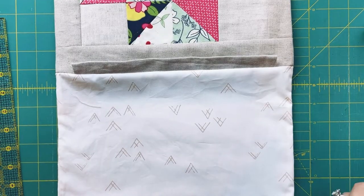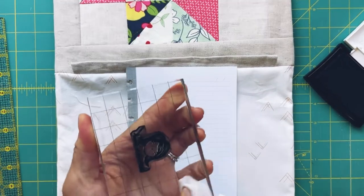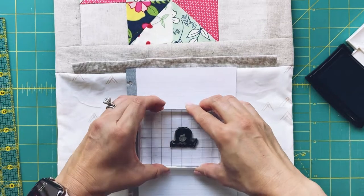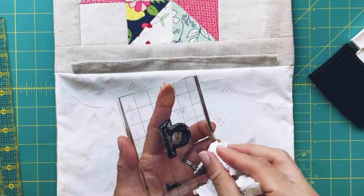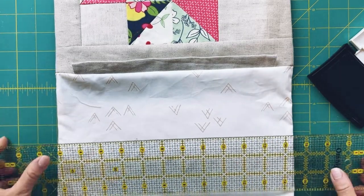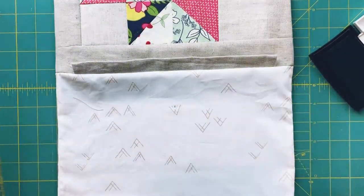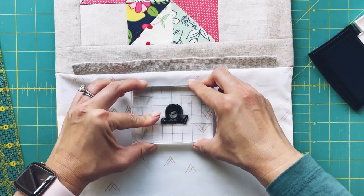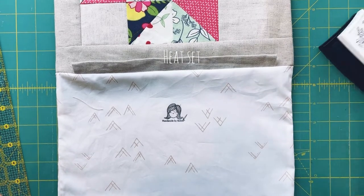I really should have stamped my logo before cutting and sewing everything together, but let's do it now. I ink the stamp, remove the extra ink on the block, stamp it on a piece of paper first — that looks good. I'll ink it one more time, remove the excess, find the center, and stamp it right there. One, two, three — oh perfect, love it! Now I'm going to heat seal it.